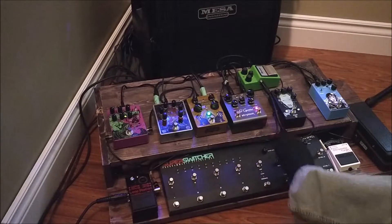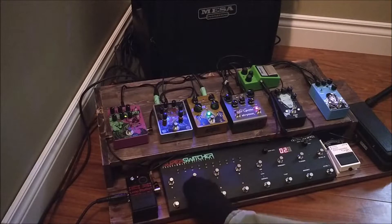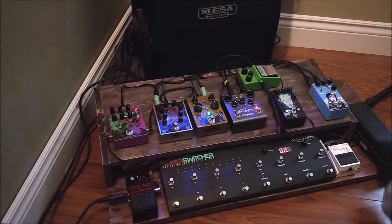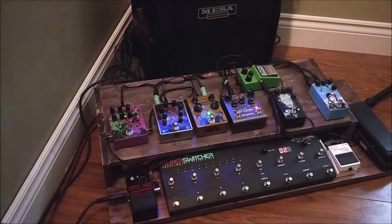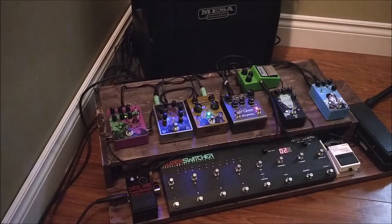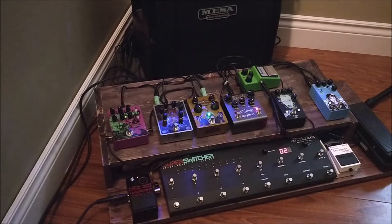Right now none of the loops are on, so I am bypassing absolutely every single pedal, except the ones directly plugged in. I've got the guitar going into the wah, going into the input, and I've also got the output going through my looper and then to the amp — both of which I believe are true bypass. This might also be a reason to get a loop switcher if you have a noisy pedal that is not true bypass but you love and want to use.